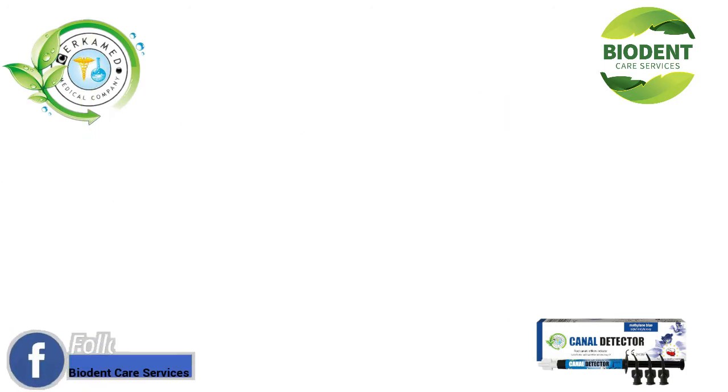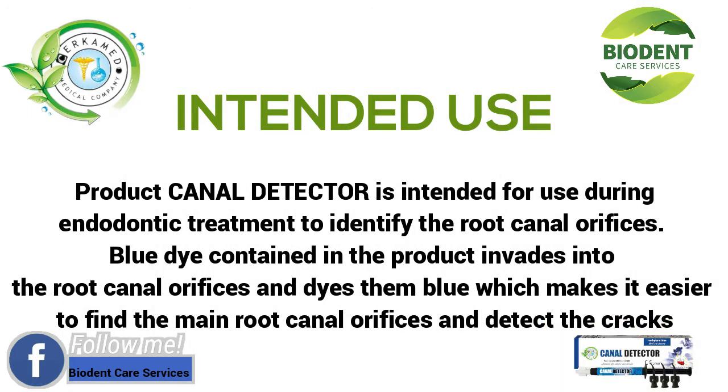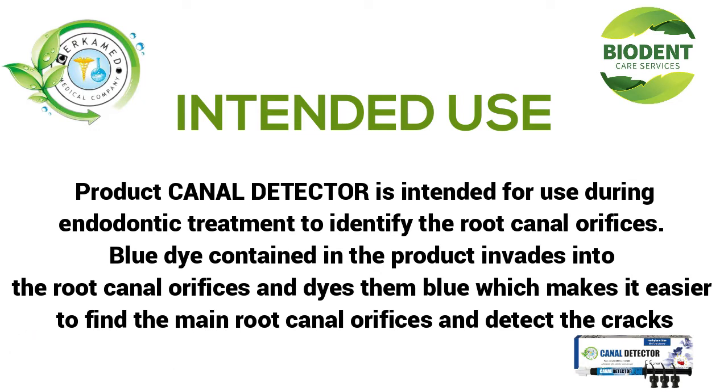Intended Use: Product Canal Detector is intended for use during endodontic treatment to identify the root canal orifices. Blue dye contained in the product invades into the root canal orifices and dyes them blue, which makes it easier to find the main root canal orifices and detect the cracks.